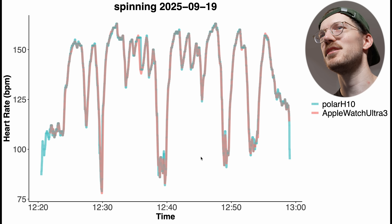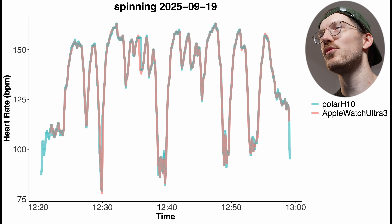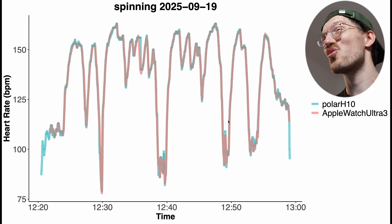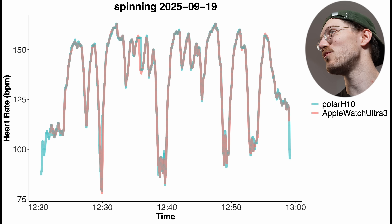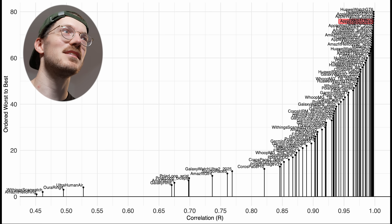This is the spinning session itself, where along the horizontal axis we have the clock time and my heart rate is along the vertical axis — in blue-green the reference and the Apple Watch Ultra 3 in red. The red line is basically perfectly on top of the blue-green line, so nothing to complain about here. There might have been one moment where it lost the heart rate signal for a few seconds, but otherwise it's more or less perfect. Really good performance.